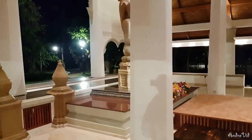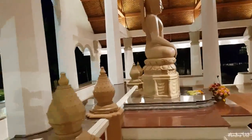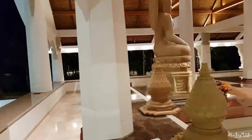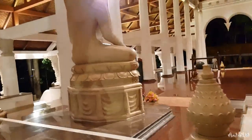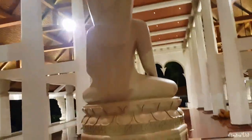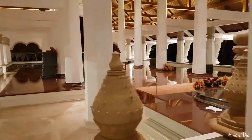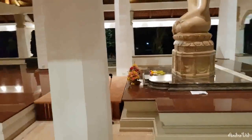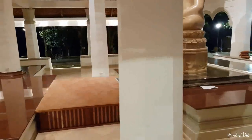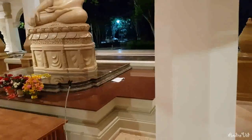A beautiful sandstone Buddha statue, using an Indian Buddha statue of the Gupta period as a model, but manufactured in Thailand. John Kevali did an excellent job.